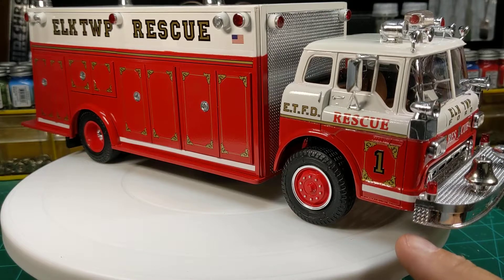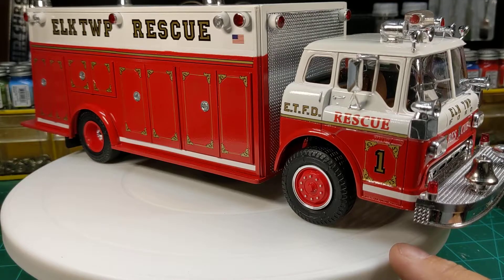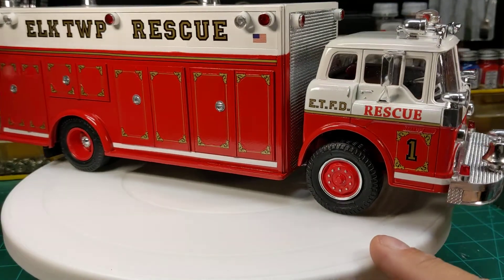Welcome back to the channel. I'm going to do another quick video of another built model that's been in my display case. This is my Elk Township Fire Department Heavy Rescue Truck.